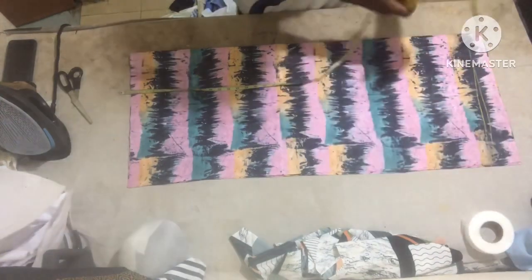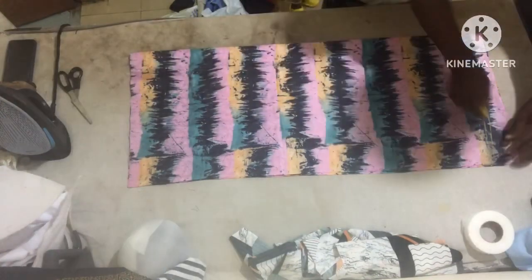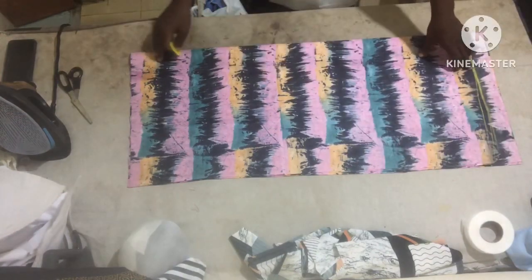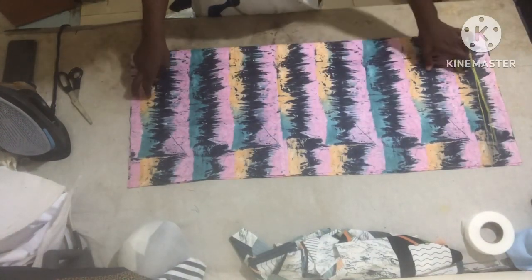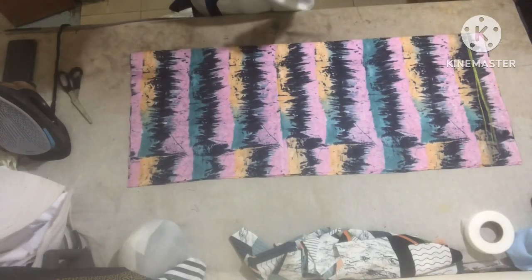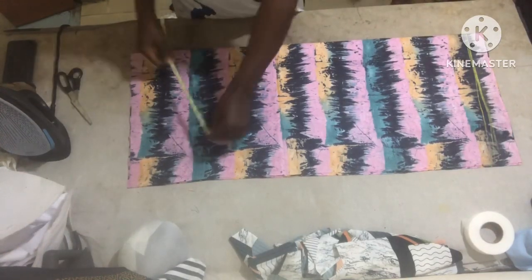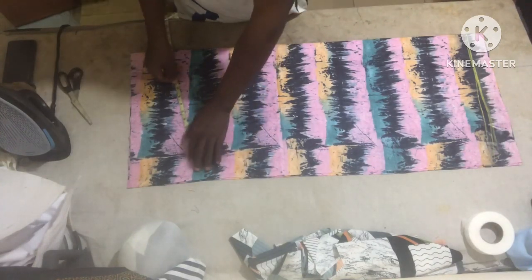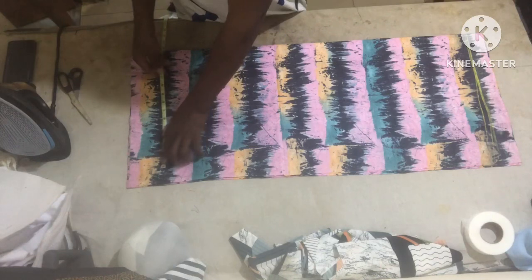This is the female one. This is the full length — I'm using 38 inches for the full length. I've folded the front and the back together.